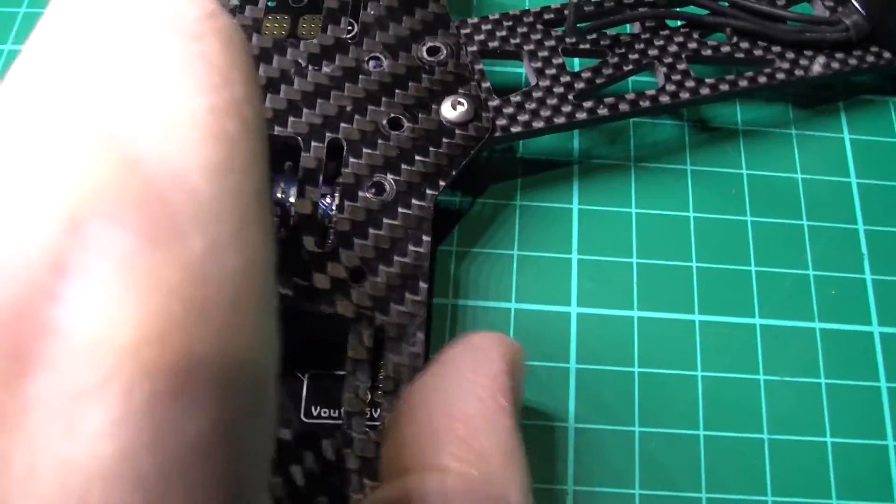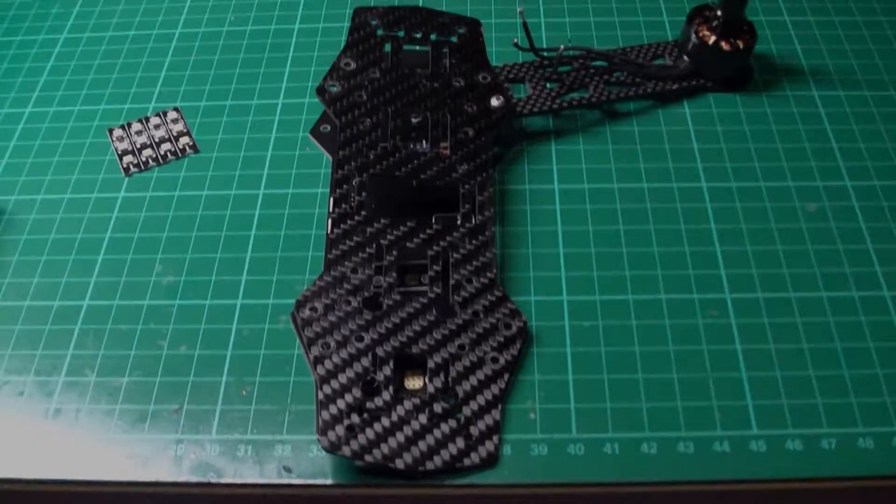So I'm going to make my Franken-quad. Don't know if it will work.